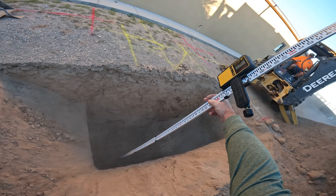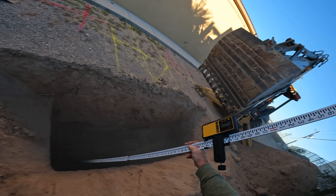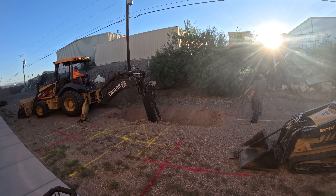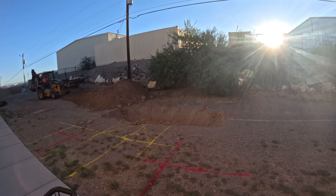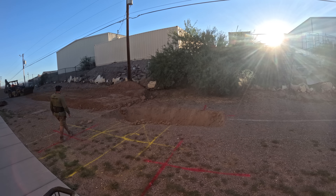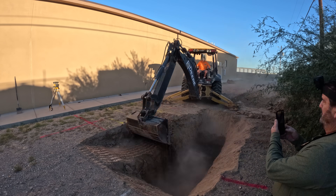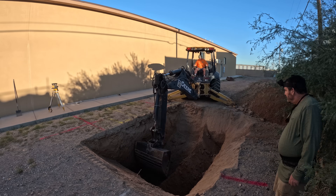Imagine how long it would have taken me to dig with my little mini skid steer — I would have had to dig a ramp out to access the hole to begin with. This got it out in about an hour or two, and he was down seven feet deep, a couple feet all the way around to give me some room to work on the forms.